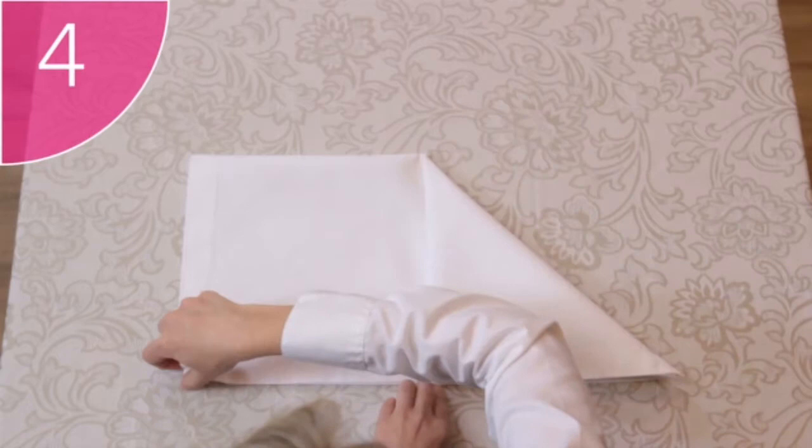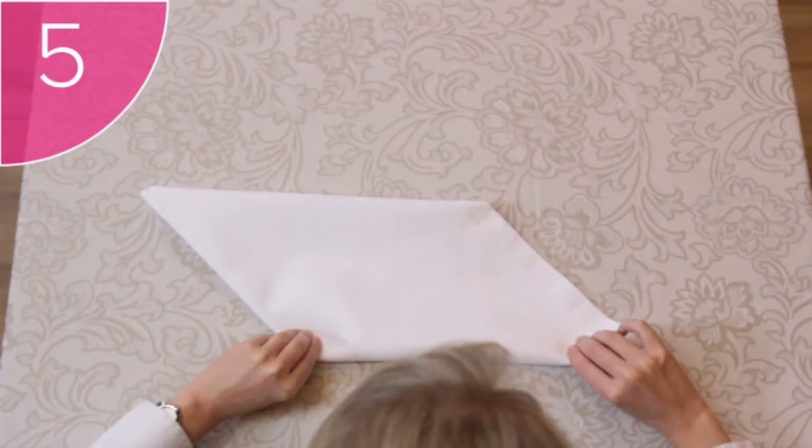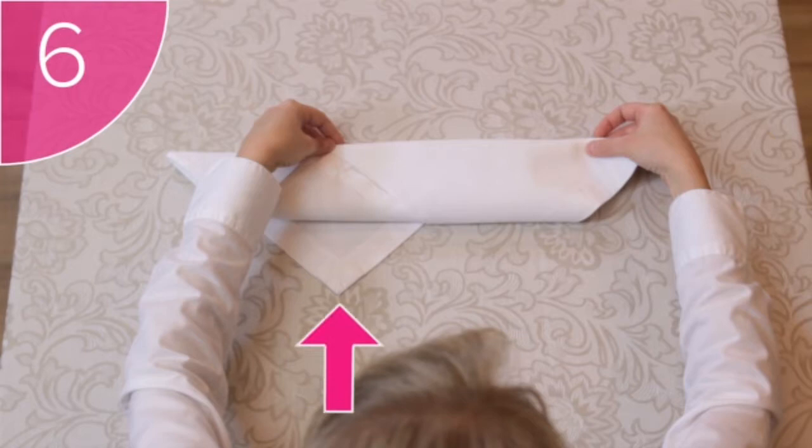Step 4: Take the bottom left-hand corners and fold them over to the top middle. Step 5: Flip the napkin over, careful to keep the folds in place. Step 6: Now here comes the tricky part — fold the bottom edge over to meet the top edge, but leave the bottom triangle unfolded. This will form one of the peaks of the hat.